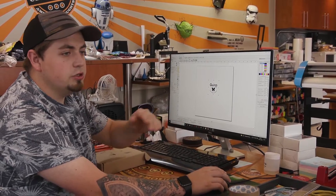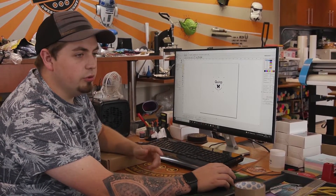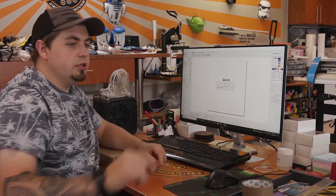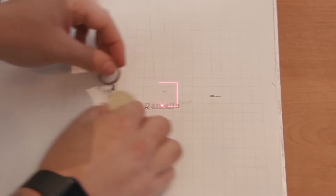From there we just need to make sure that it's all lined up with our laser, so we're going to push red so we can identify exactly where we'll be engraving.